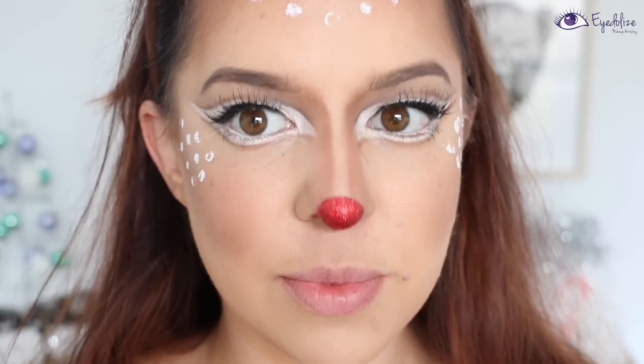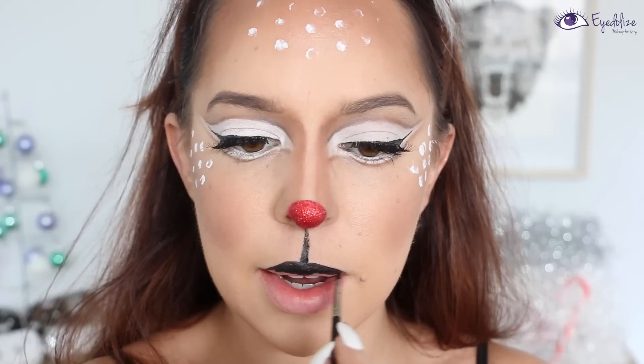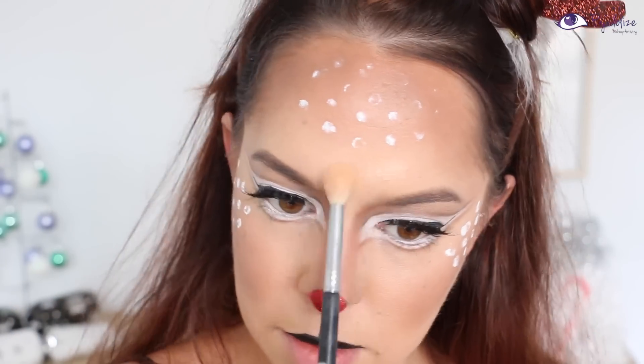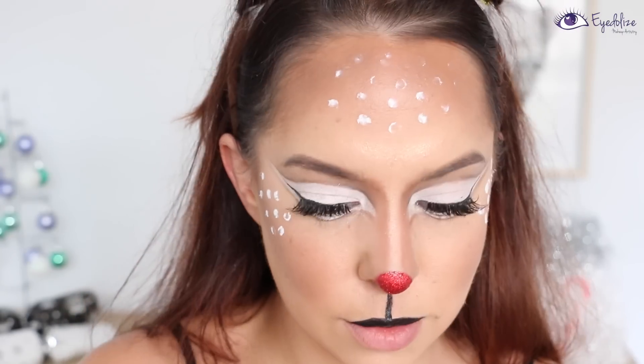Then taking a black face paint on a very thin brush, I'm applying a line from the tip of my nose down to my lips and then filling in the top lip with that black face paint as well. Lastly, I'm applying a little bit of shimmery highlight over the top of the lower section of my forehead, down my nose, a little bit on my chin, and the tops of my cheekbones.